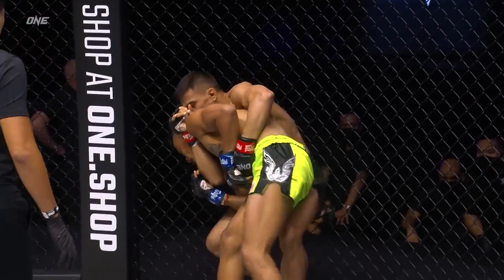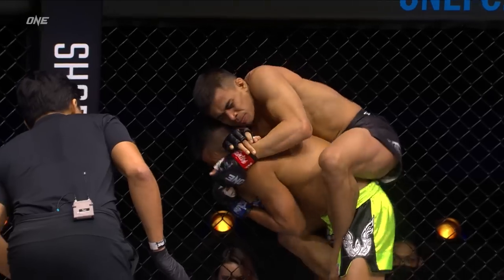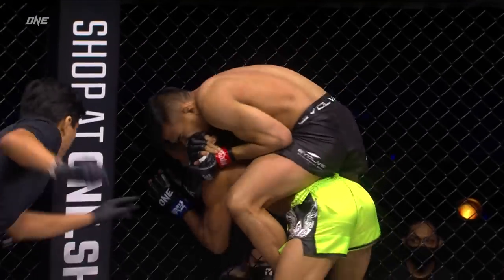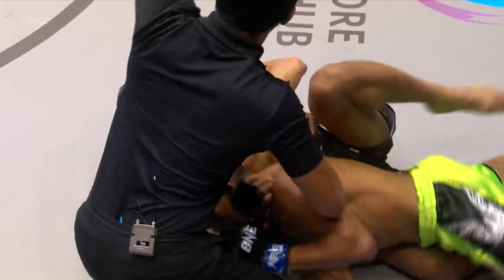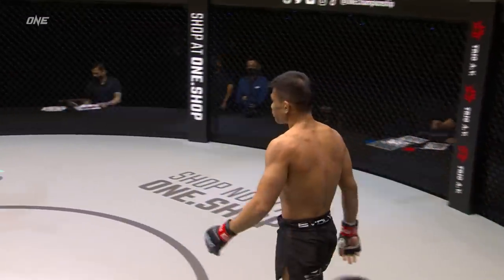This is Echo Ronnie Saputra's world — Echo land — not where Chan wants to be. Echo squeezing Chan, Chan trying to find a way back to his feet to defend. Echo climbs on the back of Chan Ritana — Echo's got a crazy squeeze. Chan Ritana's got to try to fight those hands, got to try to protect his neck. Is it going to be another first round finish for Echo Ronnie Saputra? It looks like it is — Echo Ronnie Saputra's done it again!